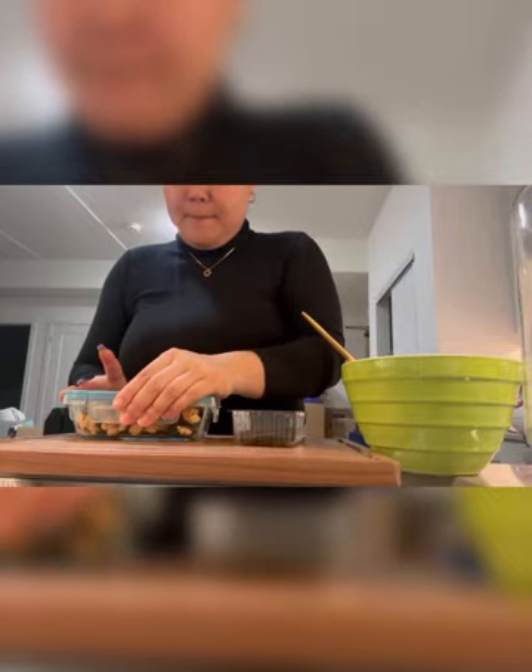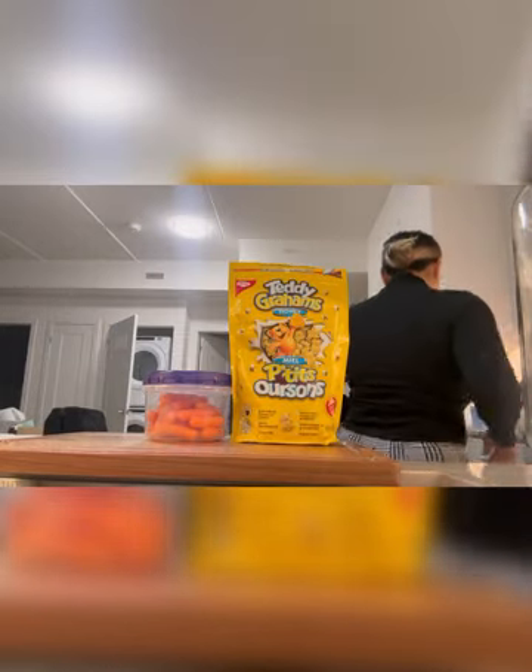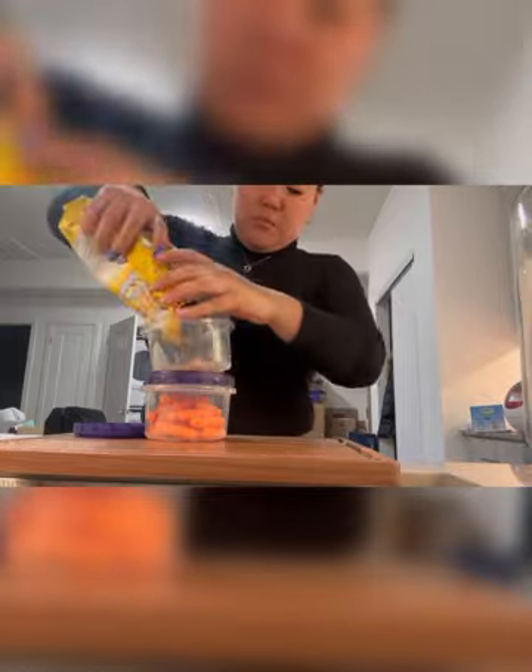I'm going to probably make spaghetti too — going to create some spaghetti. I'm going to pack some of these cookies. Looks like he ate some already, so I already know who likes it.